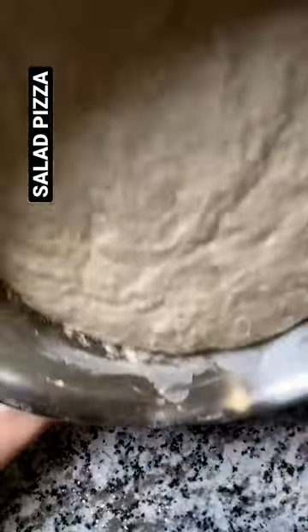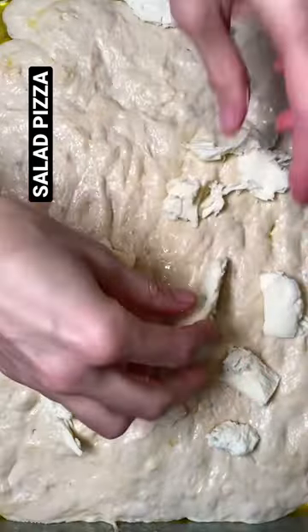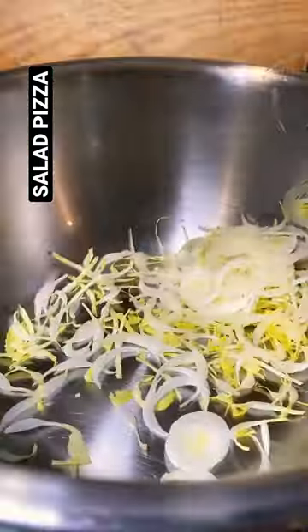Dump out the dough onto your sheet tray, stretch it to fit, and then let it rise again. Preheat your oven to as hot as it'll go. Top up the pie and bake it for about 12 minutes.